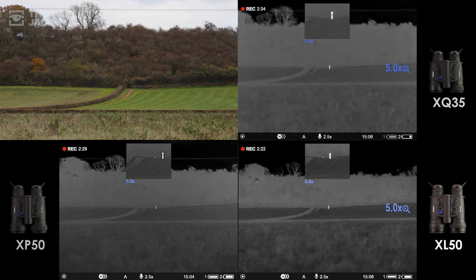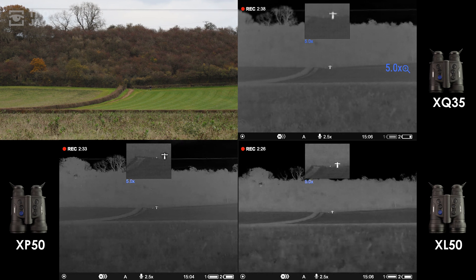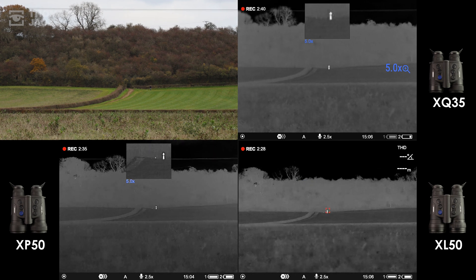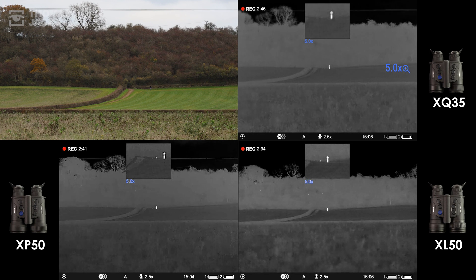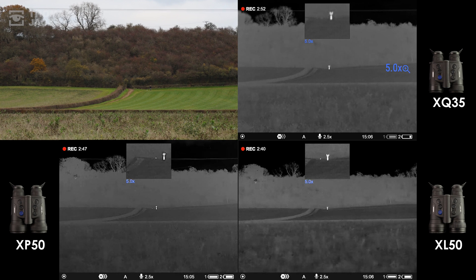We'll finish the field test with this comparison view. Clearly, the Merger XQ, Merger XP, and Merger XL can all detect something the size of a man or a deer at over 500 meters. But what's apparent is that detecting is sharper, easier, and therefore quicker with more pixels — whether you zoom out to sweep a wide area or zoom in for a clearer look. In this Merger Megatest, every Merger passed, but you get what you pay for.